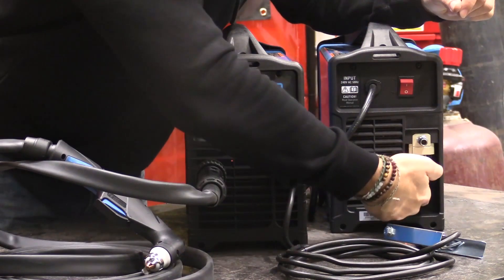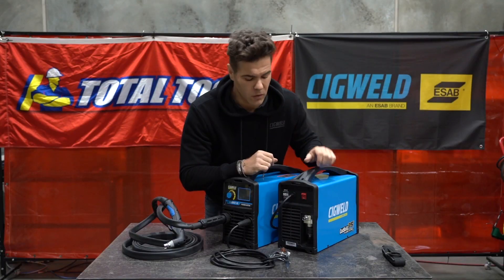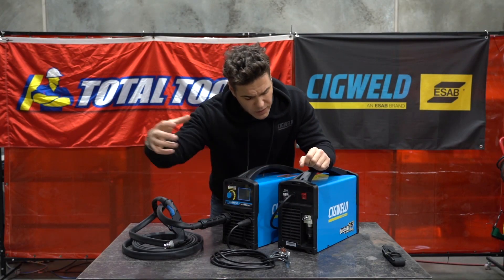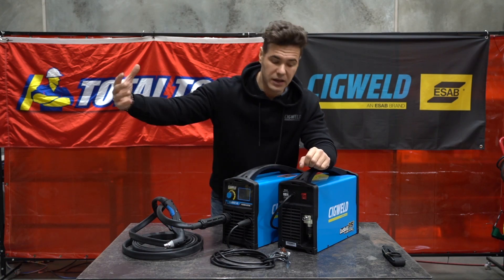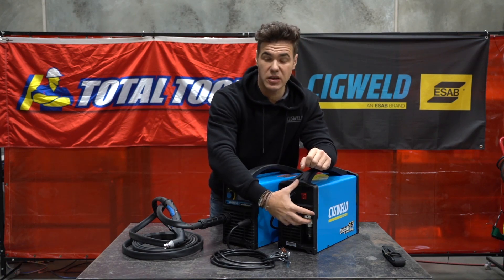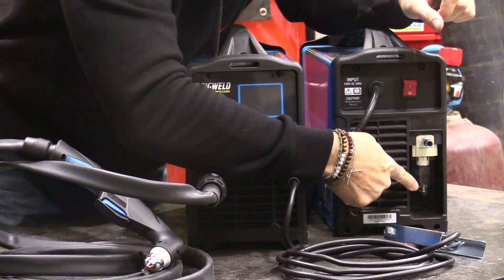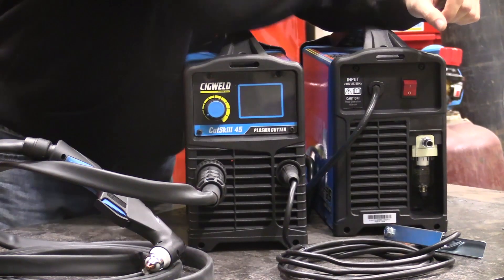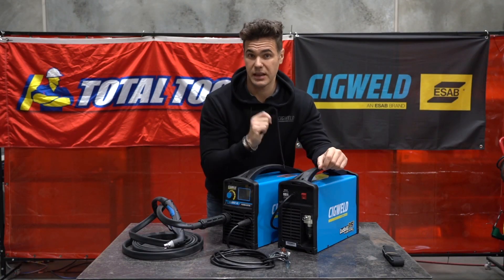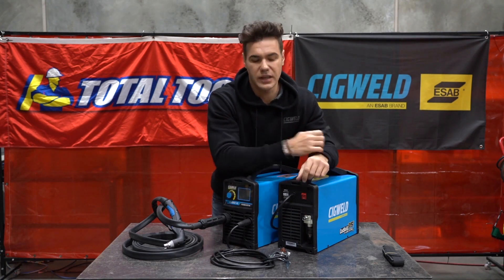You might also notice down here there's a little water catchment device. What that's for is when your air is coming in from your compressor, there can be a moisture buildup before it comes into the unit itself. This actually catches a lot of that water, and it's got a little valve underneath — if you just move that valve upwards, the water will eject below. Both units come with a handleable shifter that can get underneath that water catchment device with a few turns so you can take it off and clean it out if need be.